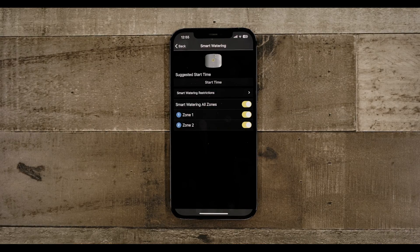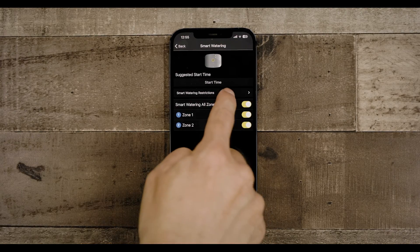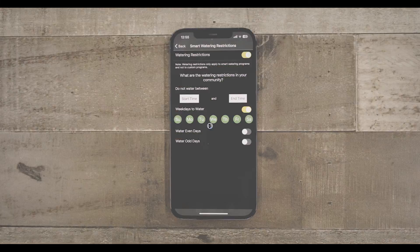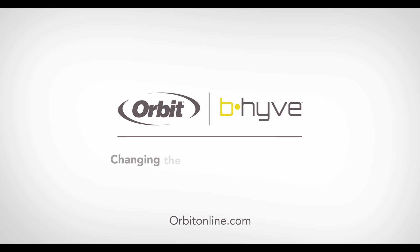After going through your zones, the final step will ask you about watering restrictions. Enable it through the toggle and enter as necessary. And that's it — you're all set to smart water. With your timer installed and programmed, set it and forget it, and let Beehive help you change the way the world waters.